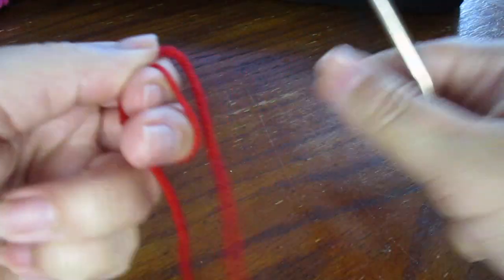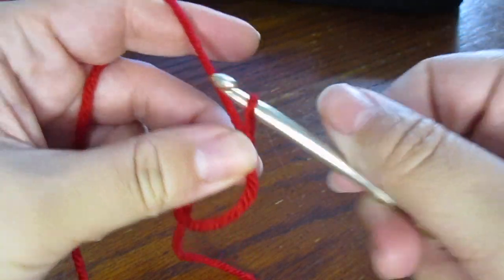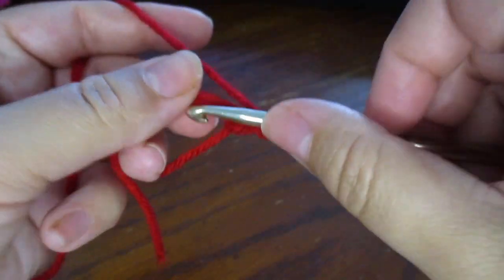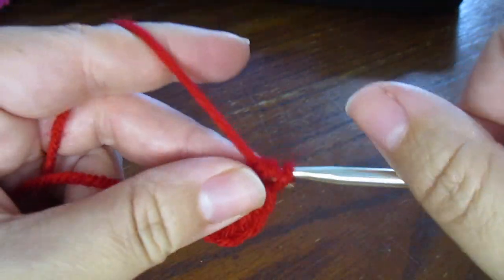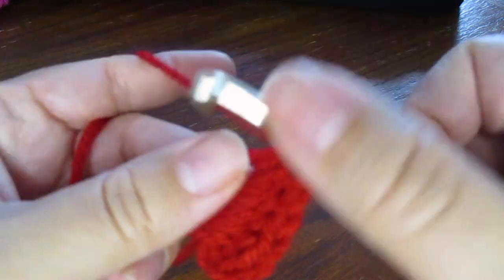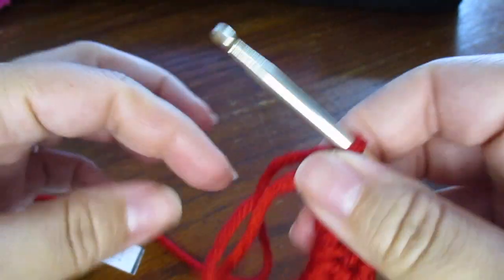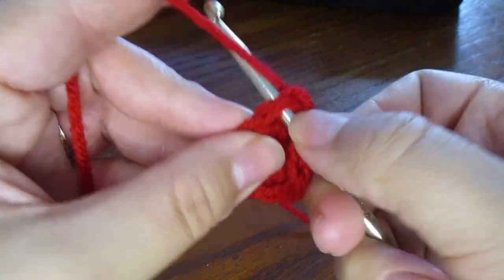We're going to begin by making a magic circle, chain 2, and then we're going to half double crochet 10 half double crochets into our ring. Pull our circle close and just slip stitch into our first stitch there to join.